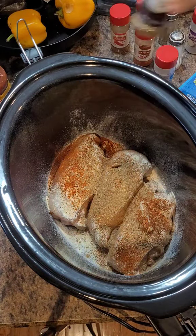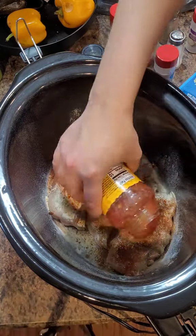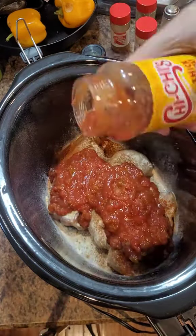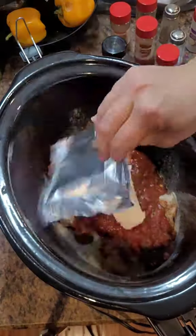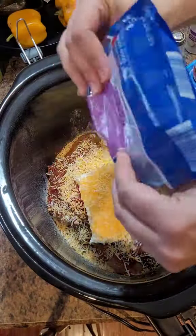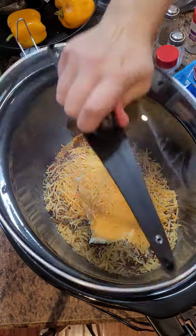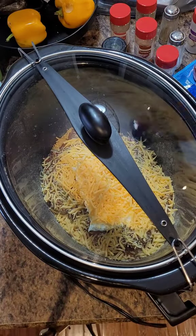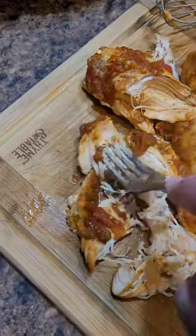For the salsa, I added in here — I used mild because the kids will be eating this too. I thought I would only have to use like half of this jar, but being that I had three chicken breasts in here I ended up using the whole thing. Then you're gonna use a whole block of cream cheese and as much or as little shredded cheddar as you'd like. I cook this on low for about five hours, but really it's gonna depend on your crock-pot and how warm it gets.